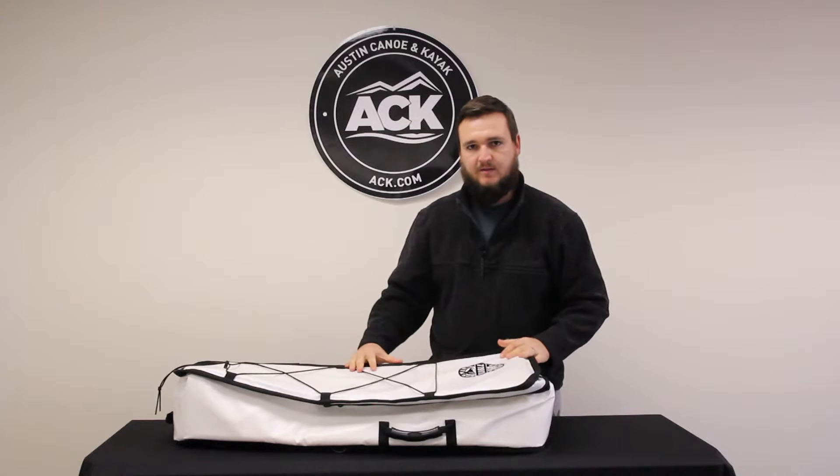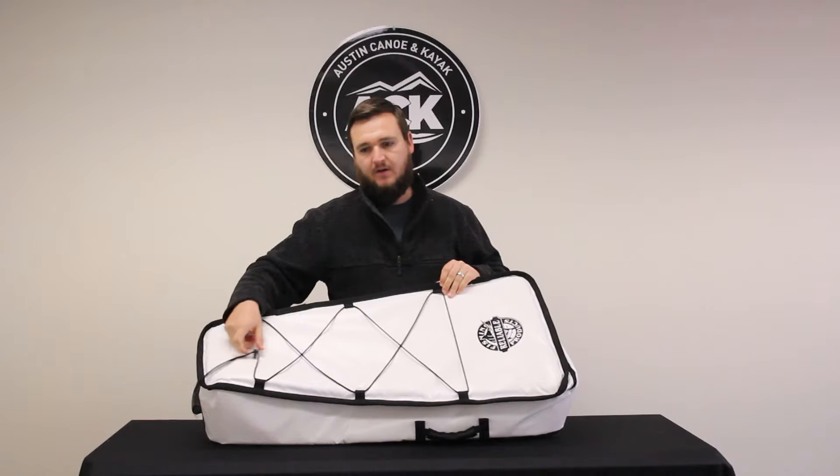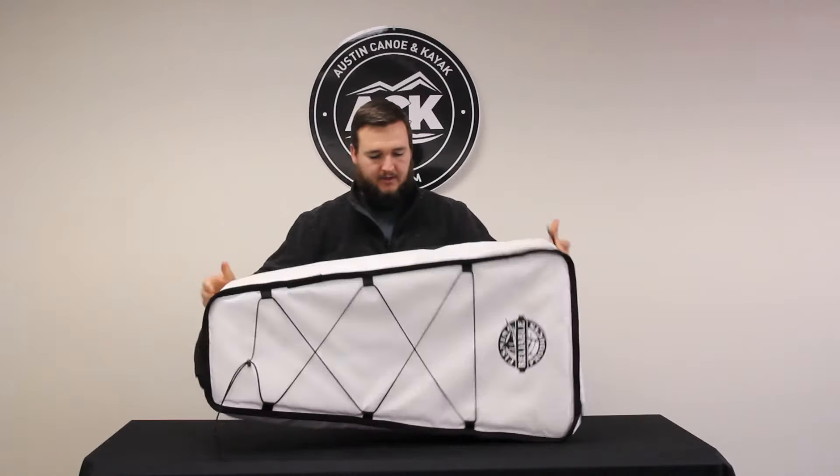It's white, which will help reflect the sun. It's got a nice little bungee feature on the front here to put some extra gear, and I highly recommend this. It's also got heavy-duty handles.